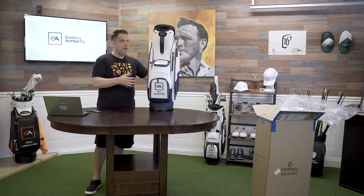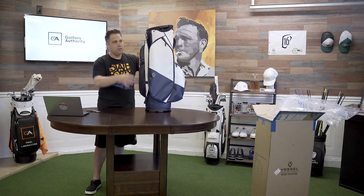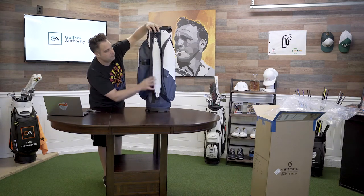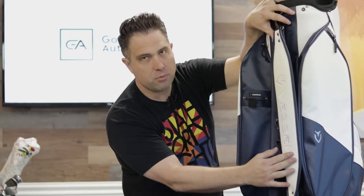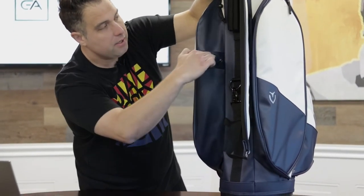Let's go on a little tour of this bad boy. First of all, there are no legs, so I'll go underneath it. There's a carry strap here. There is no point of detail that Vessel does not provide. Look at this strap — awesome branding, beautiful logo with Vessel right here.